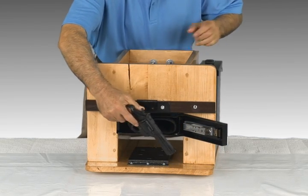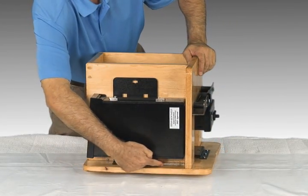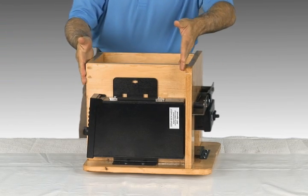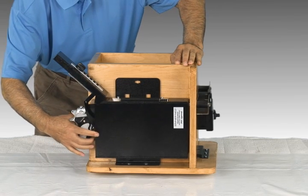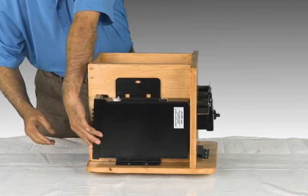Another installation option uses the same bed bracket, bolted to the floor, mounting the vault on its side, in your car, or behind a piece of furniture, as you see here. There's also a feature that holds the lid open so you can access your firearm with one hand. When you lift the gun and the holster up, the lid closes on its own.